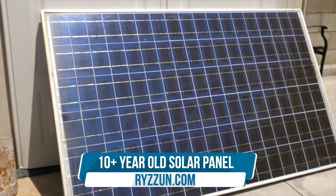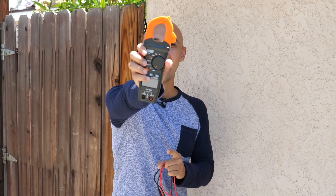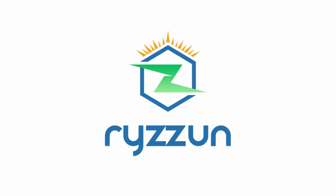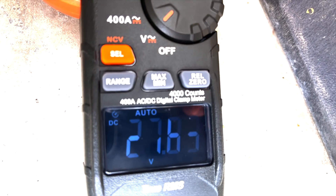Today we're going to be learning how much power this 10-plus-year-old solar panel still produces. We're going to be doing that with this AC/DC amp clamp meter. We're about to go to the sun to measure and use this clamp meter to measure the amps and also the voltage so that we can calculate the wattage for this solar panel.